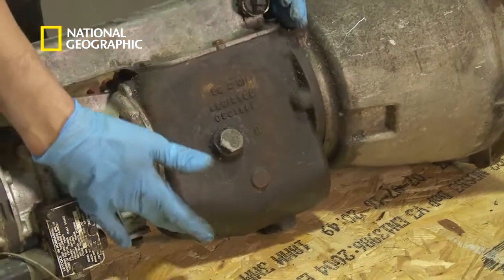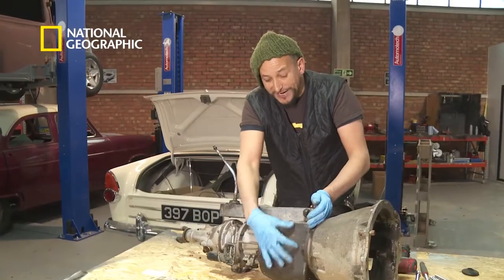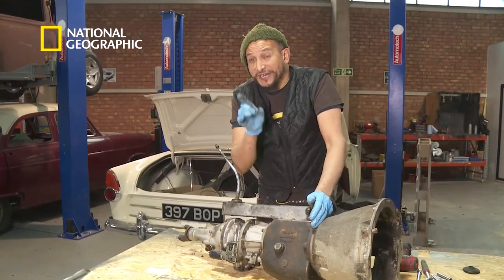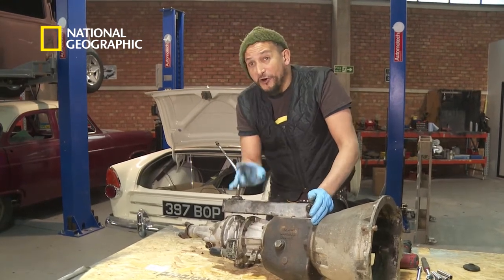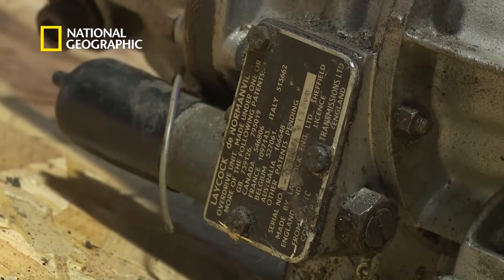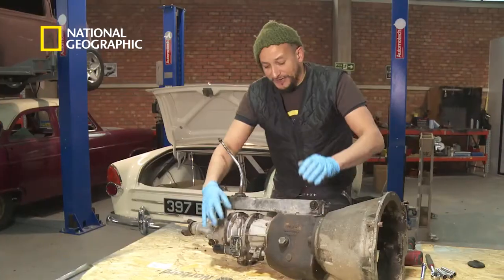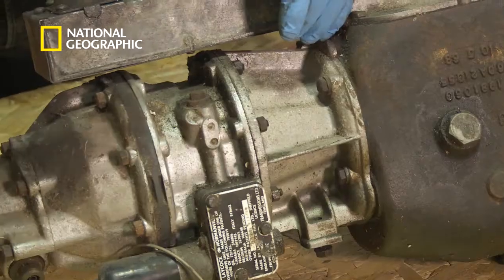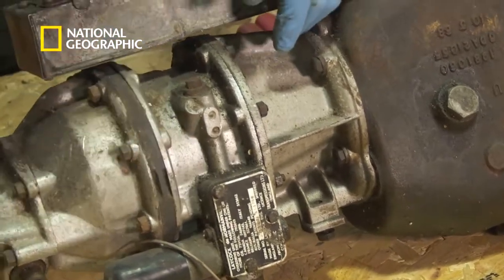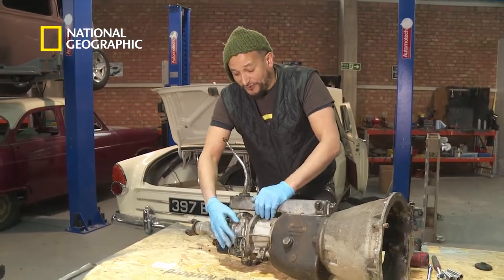The actual gearbox itself is only this little portion in the middle — that's where all the actual gears are. But because this is a special overdrive gearbox, it has an overdrive gear situated in here. This is a special extra unit made by Laycock, which was quite common in the 50s and 60s where people wanted to drop the overall engine revs when the car was going at 60 or 70 miles per hour, so rather than the engine straining away at 4,000 revs, this would drop it down by 10 or 15 percent.